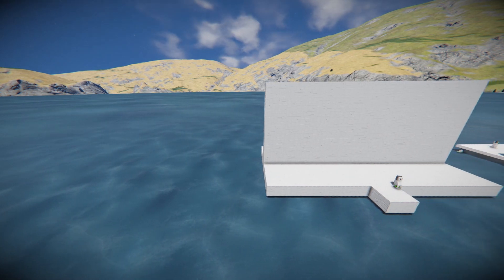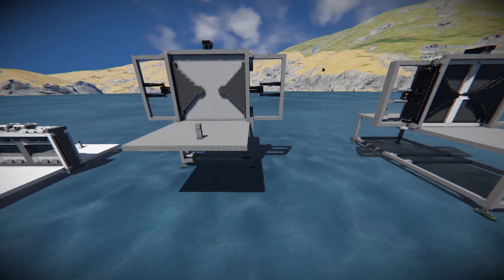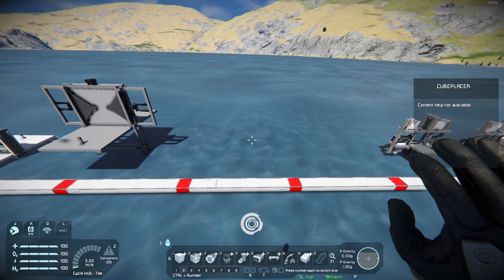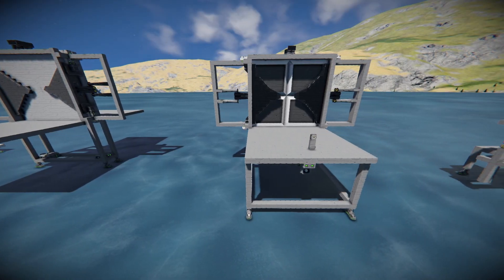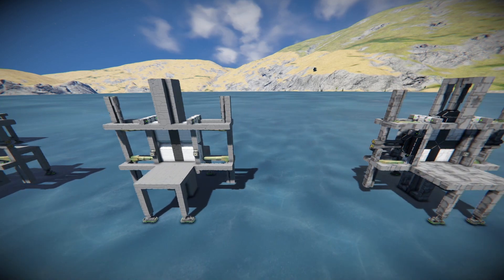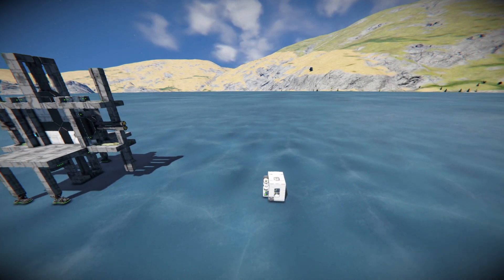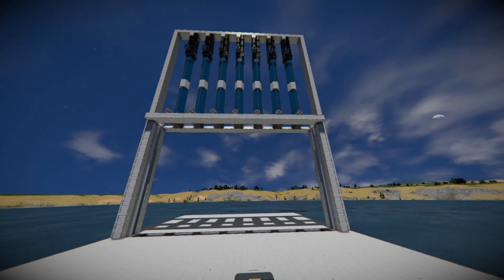I built an invisible door, then a simple sliding door, then some doors with spinning parts, and then more complex sliding doors. Then also an absolutely tiny airlock. After filming the intro I also made one more design.